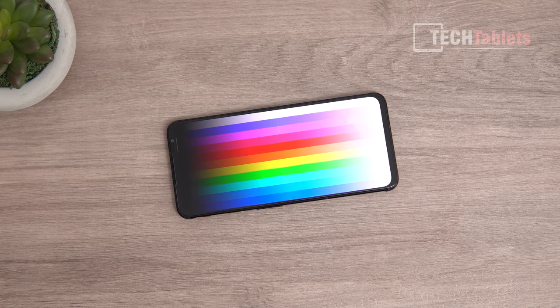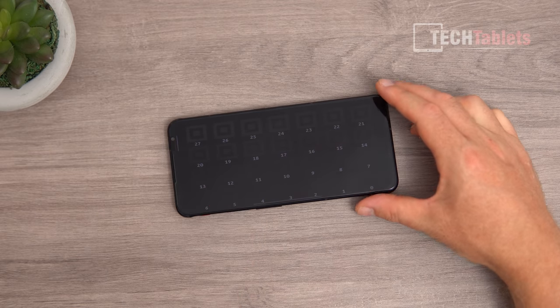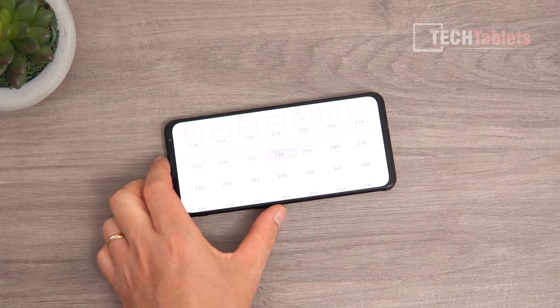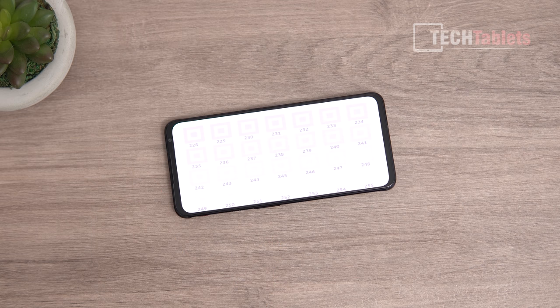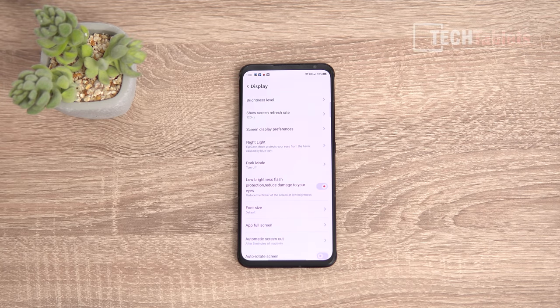The panel runs at 165Hz maximum, with a touch response of 720Hz — very responsive. The blacks look deep on this AMOLED, it's a good display. The 6.8-inch flat screen has no curvature and tops out at over 800 nits, so you can see it in direct sunlight. There's also a low-brightness flicker protection option — essentially DC dimming — which removes visible banding when enabled.